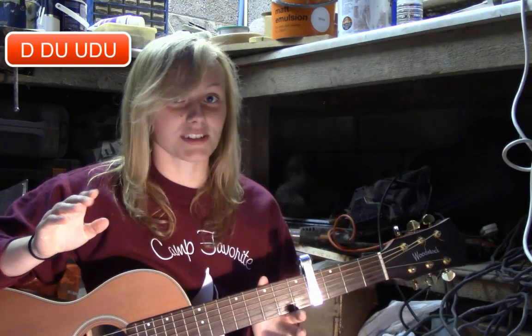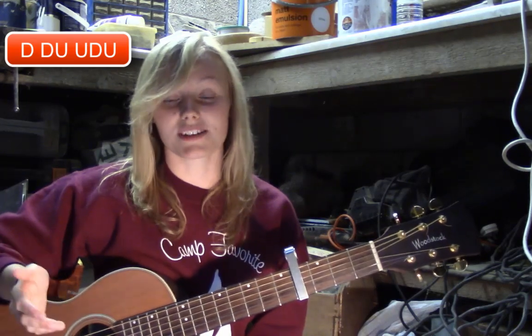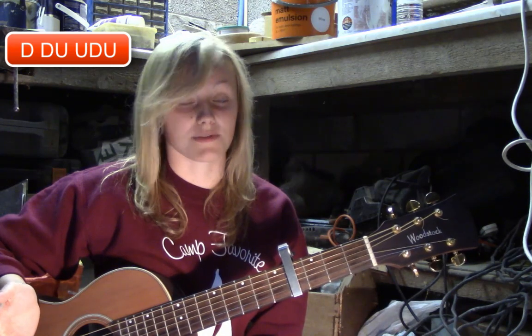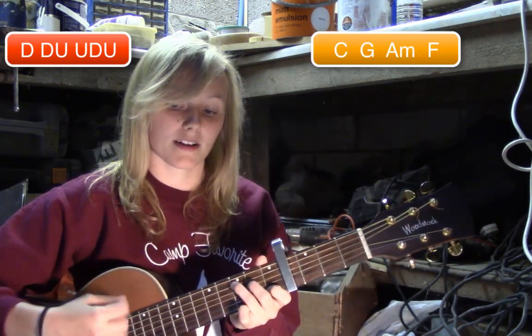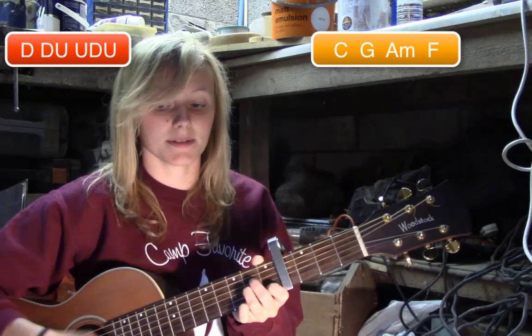Slightly different for the chorus — all the chords in the chorus you're going to hold for eight beats, so you just play the strumming pattern twice on each chord. The chord pattern for the chorus is: C, C, G, G, A minor, A minor, F, F.